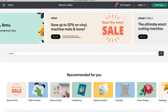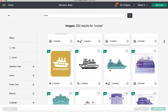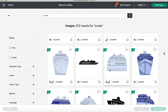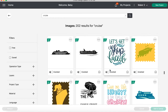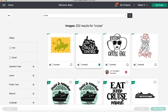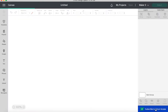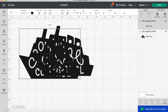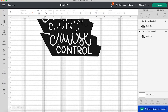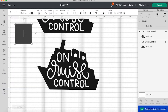Now we are in Cricut Design Space and we're going to prep our file, starting by searching for a cruise image. I typed 'cruise' in the search bar and up top we're going to click 'view all' for images. I found the one I like — it's 24 rows down and it says 'on cruise control.' I liked this little image because it's a saying my mom uses a lot and I think she will appreciate it.